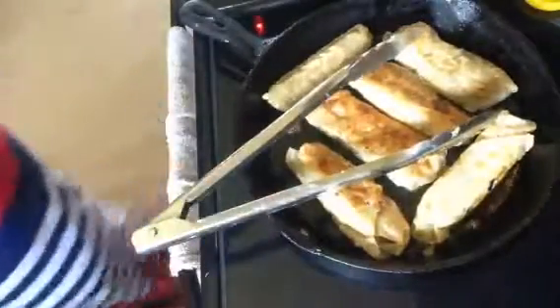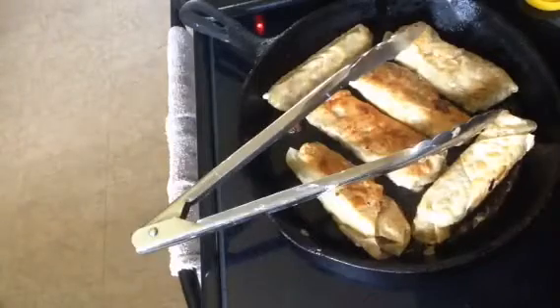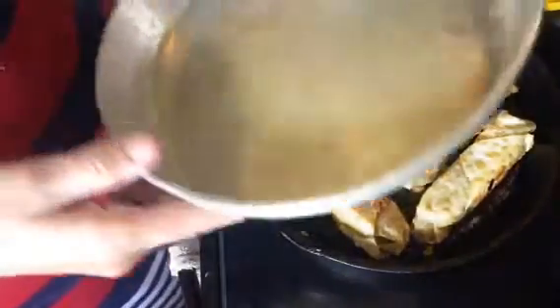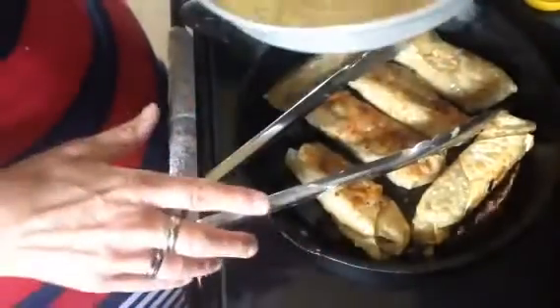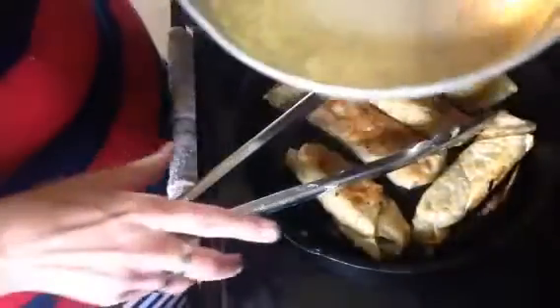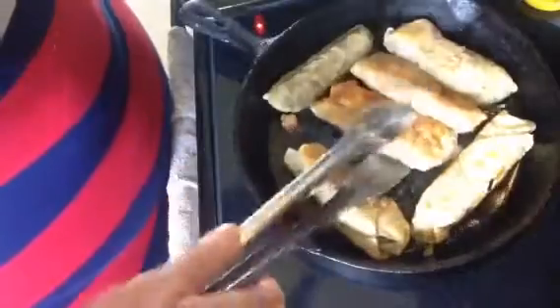I'm going to take one out. We use these cake pans a lot because my husband, due to his disability, sometimes pushes food off onto himself or the floor, so we use them to try to keep his food where it belongs. It's just the first thing I grabbed.